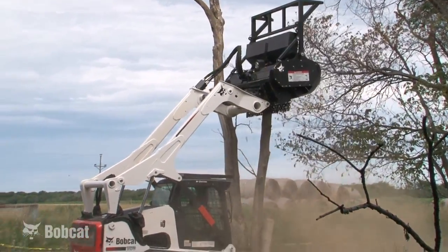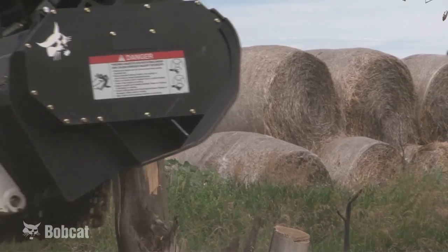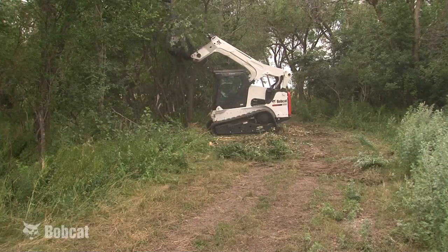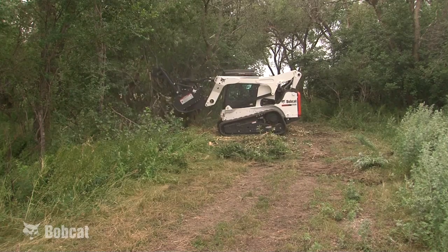Other brands of forestry cutters are designed to make smaller particles with the initial cut. While this lessens the need to mulch on the ground, it also significantly slows down the process of taking the tree down initially, lengthening the time on site for those that only need to knock down large trees.